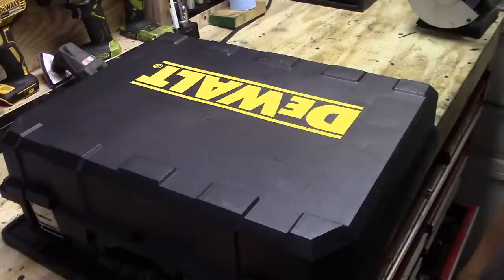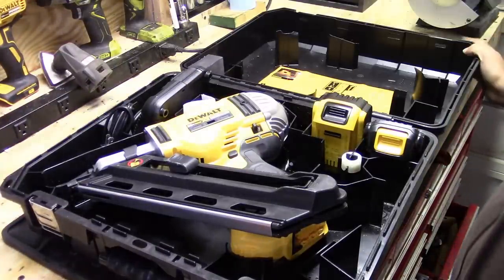It's the DeWalt 20 Volt Max Cordless Framing Nailer, model number DCN692, and it comes with everything you see here in this case.